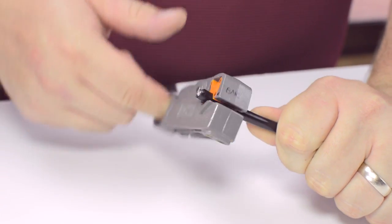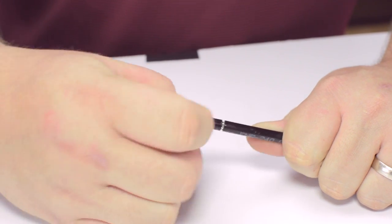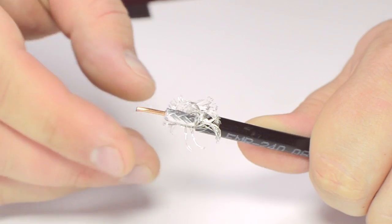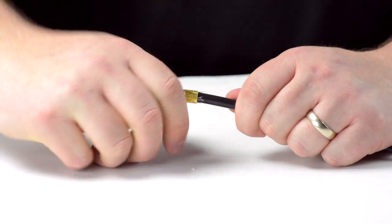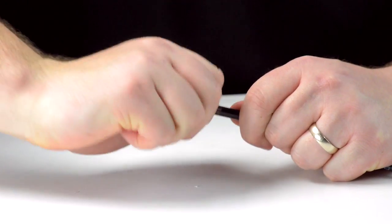Using your cable stripper, strip back the outer jacket and dielectric. The advantage of using a cable stripper is that it will strip back the jacket and dielectric at the same time. Fold back the braided shield and insert the connector housing onto the cable. You will need to apply a bit of pressure and twist to make termination onto the cable jacket.